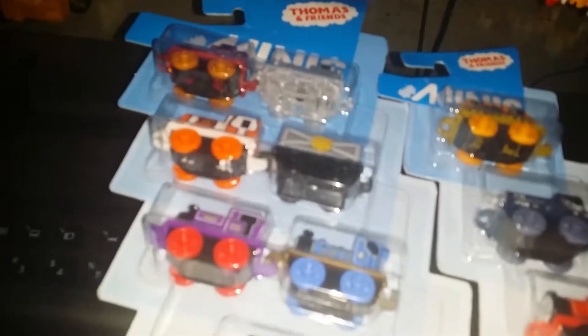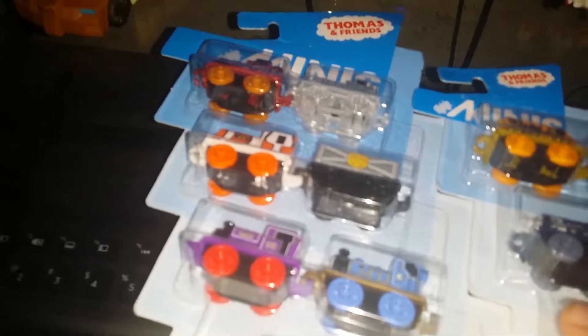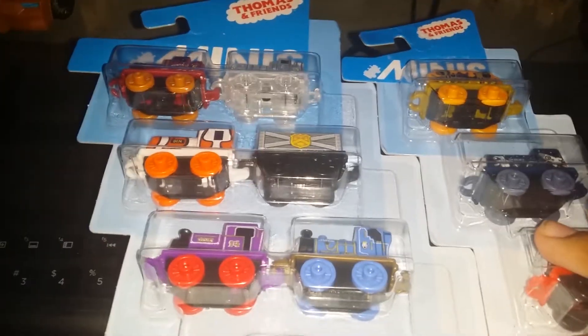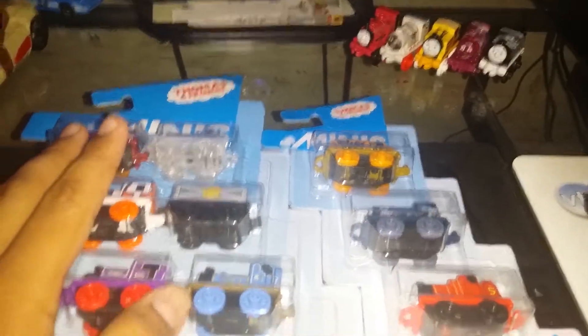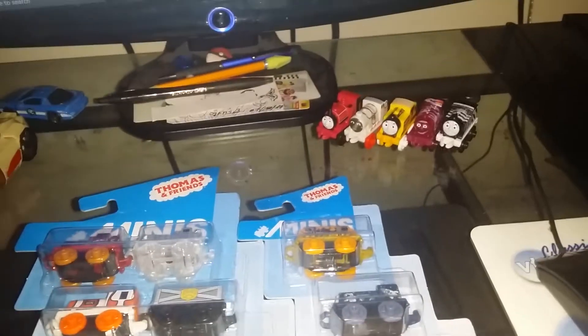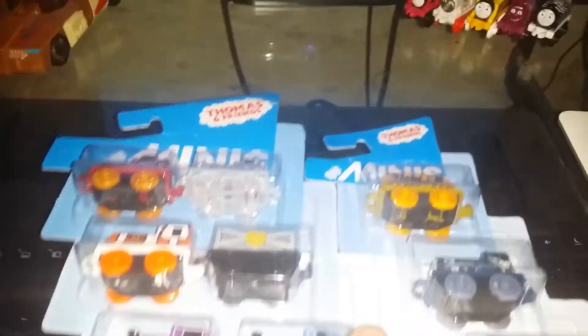All right guys, what's up. If you want to know why I sound like this, I'm sick again. Anyway, I got back from school and I was so tired, but my mom surprised me with some Thomas Minis, so we're gonna open both of them up.